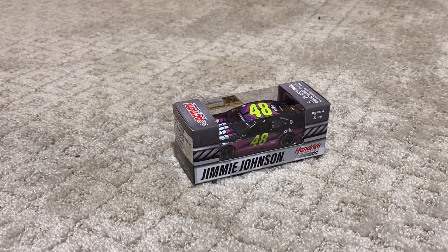So guys, you're getting what you want. Yes, I'm back with another diecast review, several times in a row now. I feel like it's starting to become more of a thing.